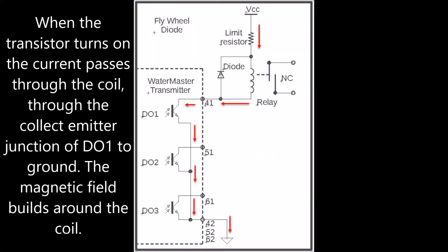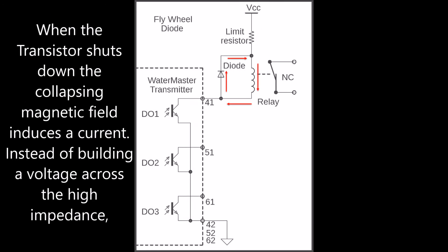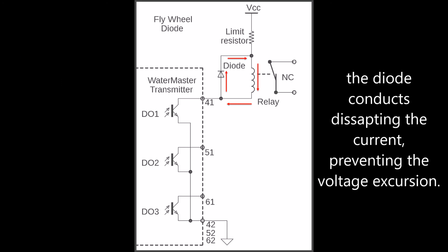When the transistor turns on, the current passes through the coil, through the collector-emitter junction of DO1 to ground, and the magnetic field builds around the coil. When the transistor shuts down, the collapsing magnetic field induces a current. Instead of building a voltage across the high impedance, the diode conducts, dissipating the current and preventing the voltage excursion.